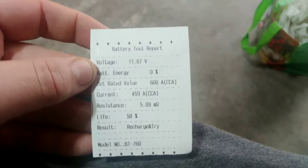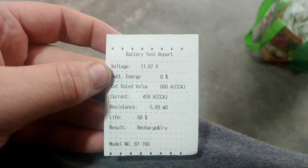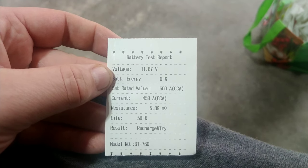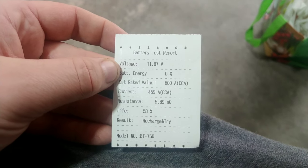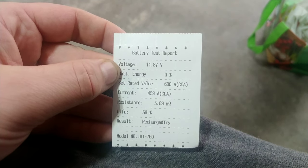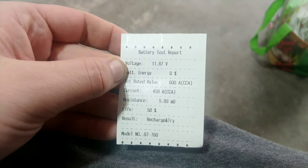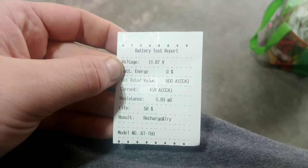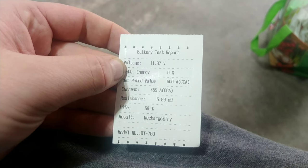So on the printout we have voltage at 11.87 volts — we want this to be at least 12, ideally 12.1, 12.2, 12.4. Battery energy shows zero percent, though we know it has a little bit of energy in it. Set rate of value is 600 cold cranking amps, which we determined from the sticker on the battery. The current it's actually giving out is 459 cold cranking amps — which was enough to start the vehicle, so that's good. 58% life.